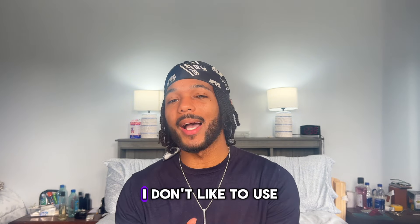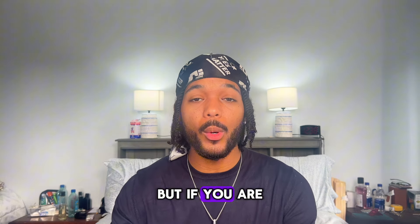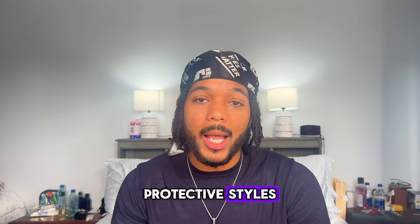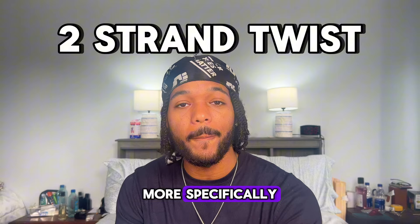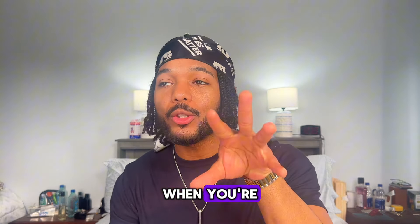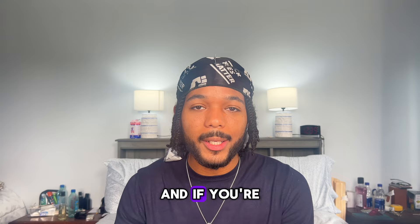These are the main protective styles I use. I don't like box braids or single braids because they take super long to take out. But if you are trying to grow your hair in the most economical and time-saving way possible, protective styles are the way to go — specifically cornrows and two strand twists, more specifically mini twists. Mini twists you can keep in for at least two months.